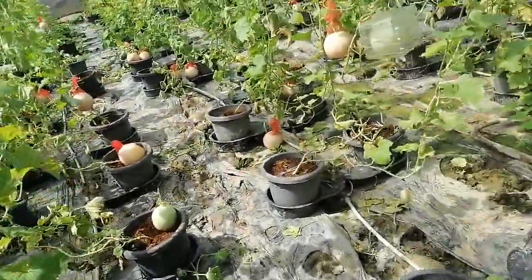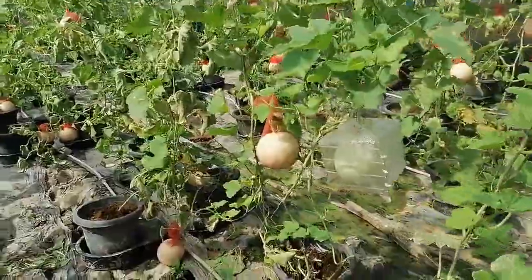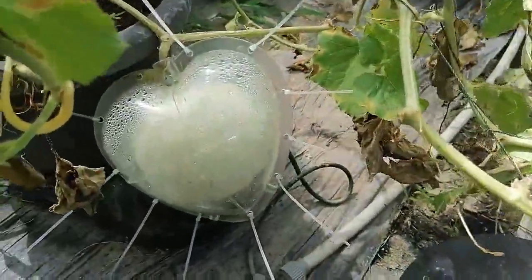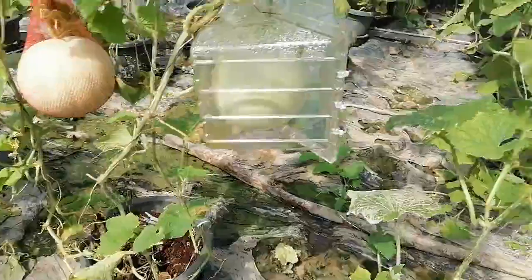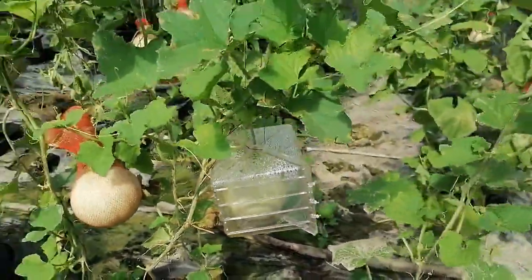It has a very special shape. It is a heart shape — a heart shape. It is also a carbon shape, and the shape depends on the size of the fruit.